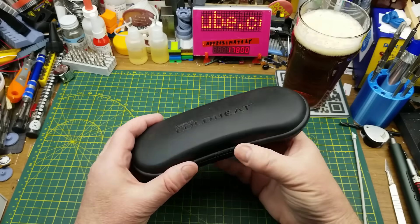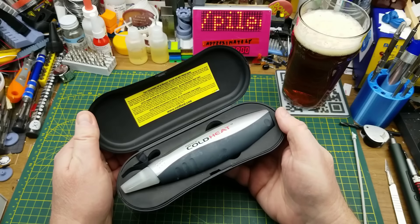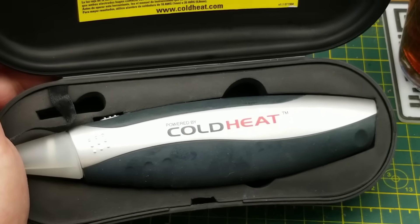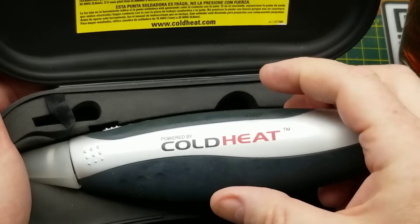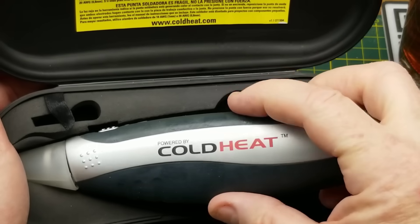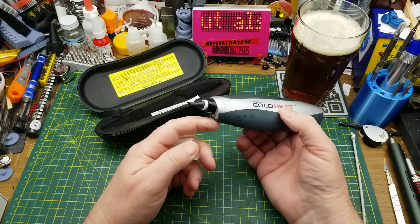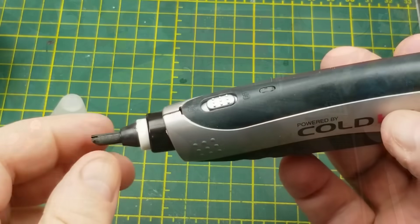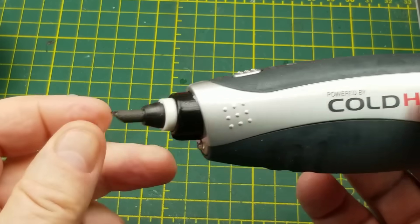I'm taking a look at this unit that I've had for oh man, 20 or 30 years maybe. This is the Cold Heat soldering iron — yes, that is a bit of an oxymoron. I haven't had this out of the case for a while; there's that rubbery sticky stuff on it. The reason I haven't had it out is it turned out to be less than average quality for an as-seen-on-TV product.